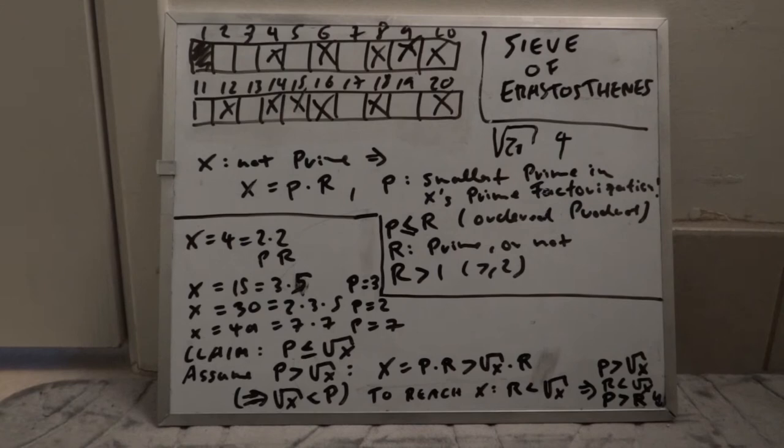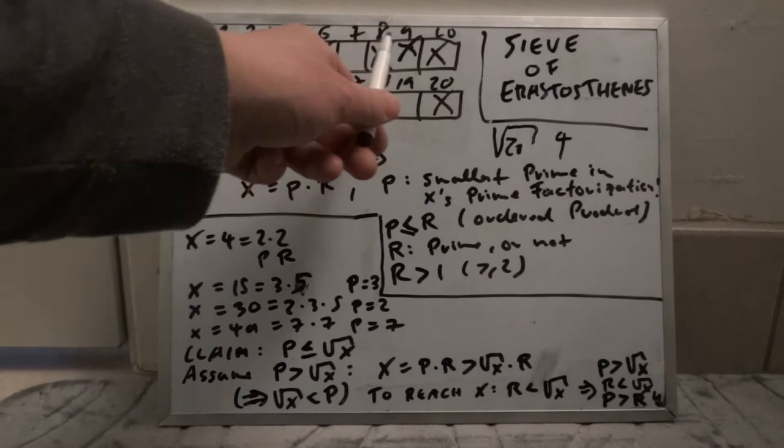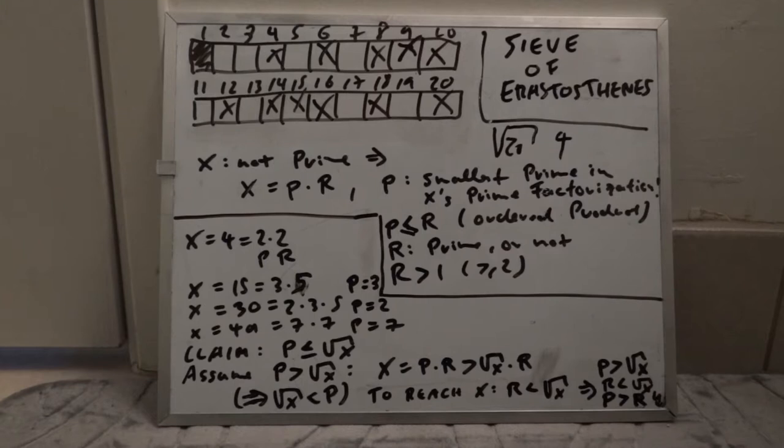As a kid implementing this algorithm, I probably wouldn't have stopped early — I would have kept going, maybe only considering odd numbers. But you do not actually need to consider prime factors larger than the square root of the upper bound. That's what I didn't understand as a kid, but now it's pretty clear, and I wanted to share it.